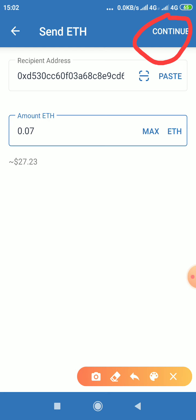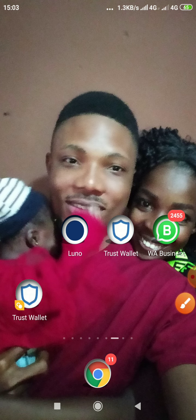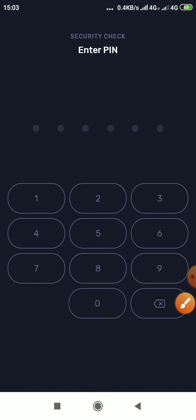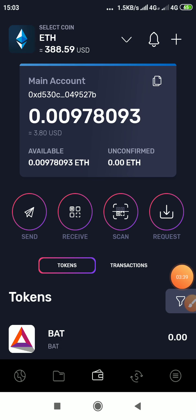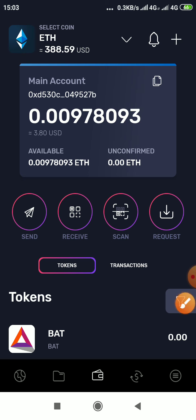After clicking Continue, let's go to Tron Wallet now. In your Tron Wallet, once you send it you will now see it in your Tron Ethereum address — it will just appear in your balance. The next thing is how to convert it to Tron.